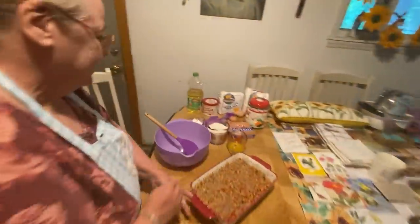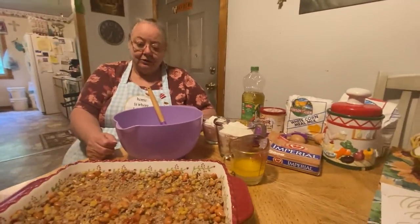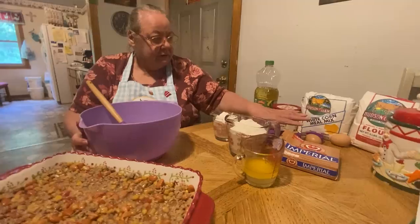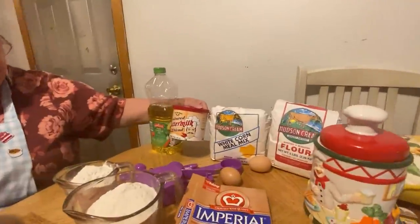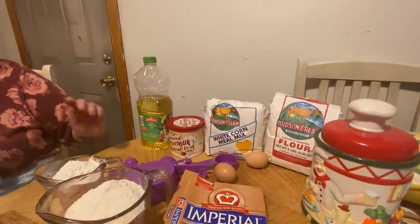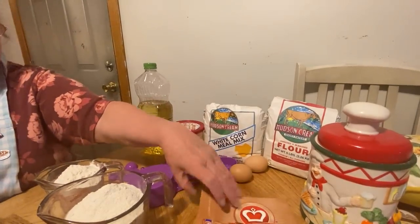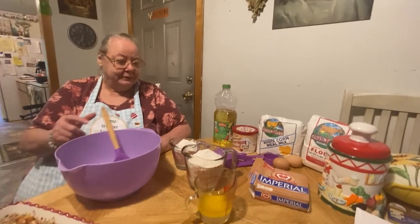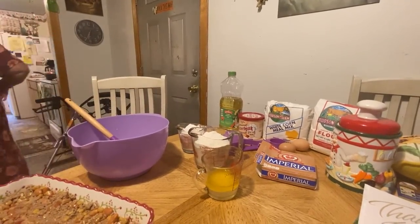You bring it over here, and this is where we make our cornbread. You'll need flour, cornmeal, and of course my powdered buttermilk — I love this, and you can hardly find it here. And a little bit of oil. You use two eggs, sugar, and butter. I forgot to get my water — I need two cups of water.